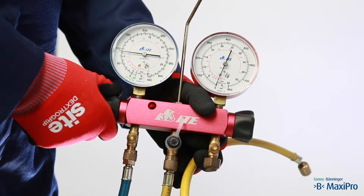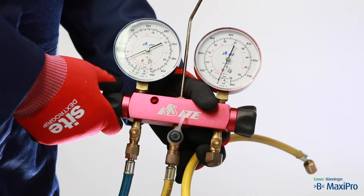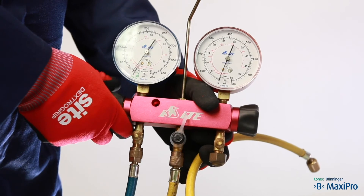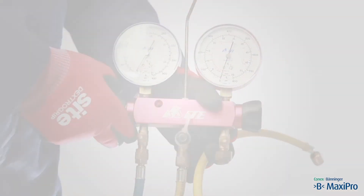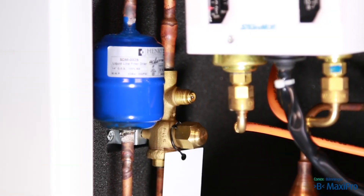Remember that nitrogen can asphyxiate. When the nitrogen has been vented, the system is ready to be evacuated. If it is not to be evacuated immediately, the system should be left with a small nitrogen holding charge — for example 0.5 bar — and labelled. The Schrader valve should be capped.